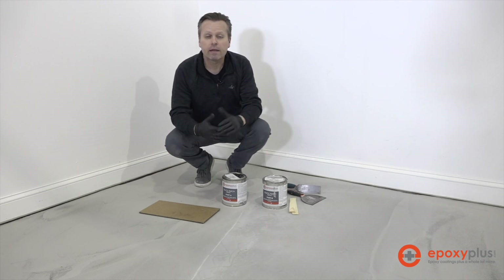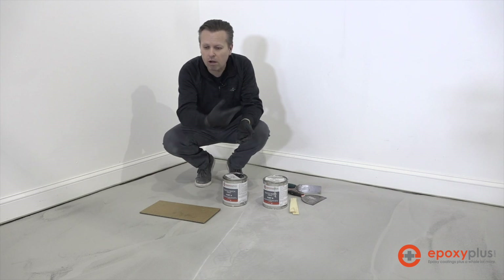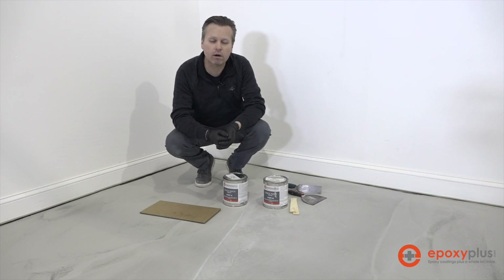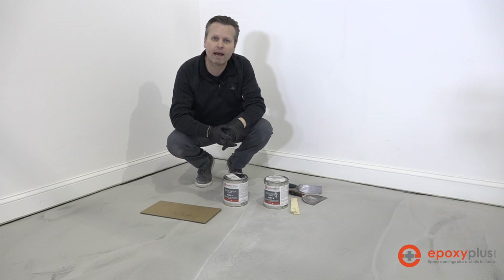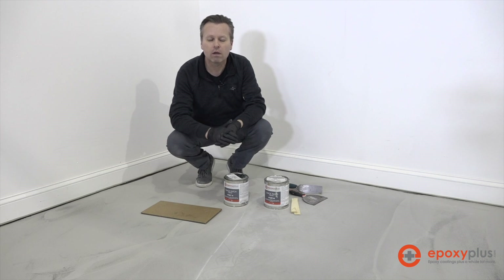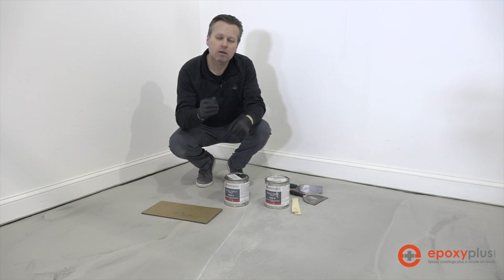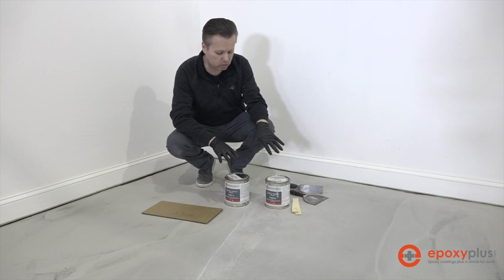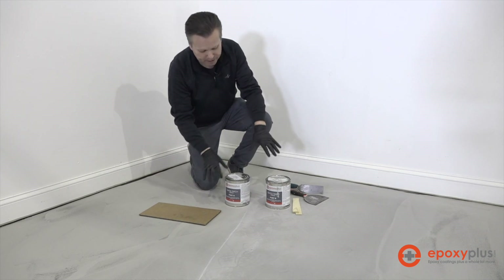You don't have to repair the cracks — you could actually just install your epoxy right on top of the floor and the epoxy would settle down into any cracks or grooves in the concrete, becoming part of the overall look. But most of you are going to want to repair those cracks as part of your prep process, and we'll use our Quick Patch product for that.